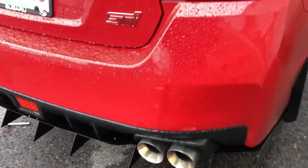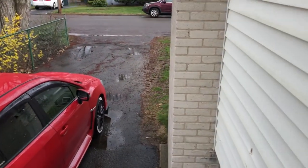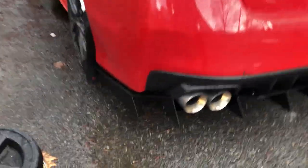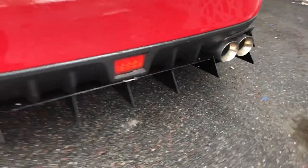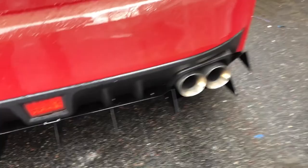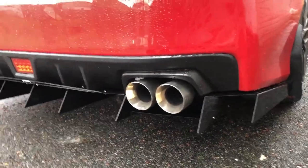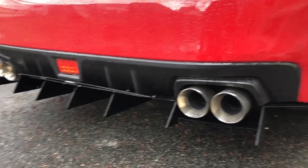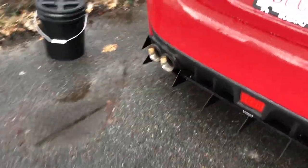I'm gonna tighten everything down and show you the final product. Cold rainy day, but it ain't gonna stop me from installing mods. Here it is, all said and done — this is what the EVO Suvi Customs rear diffuser looks like. It has the little emblem there. It looks freaking awesome, aggressive as hell. I almost put my eye out like three times. I got another mod to install hopefully tomorrow and I'll make a video for that.